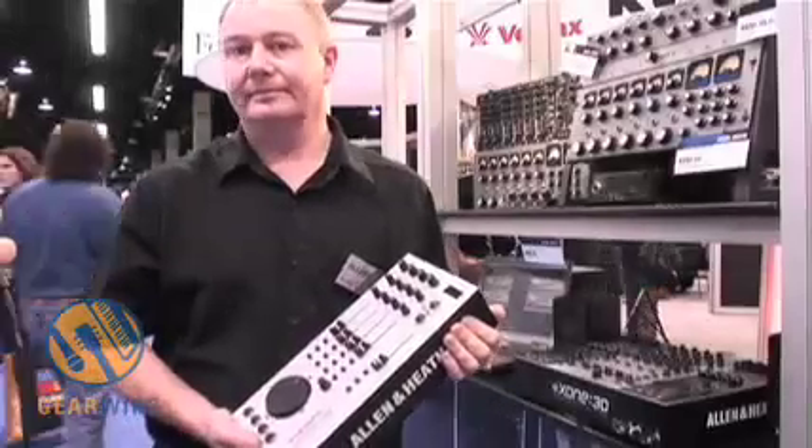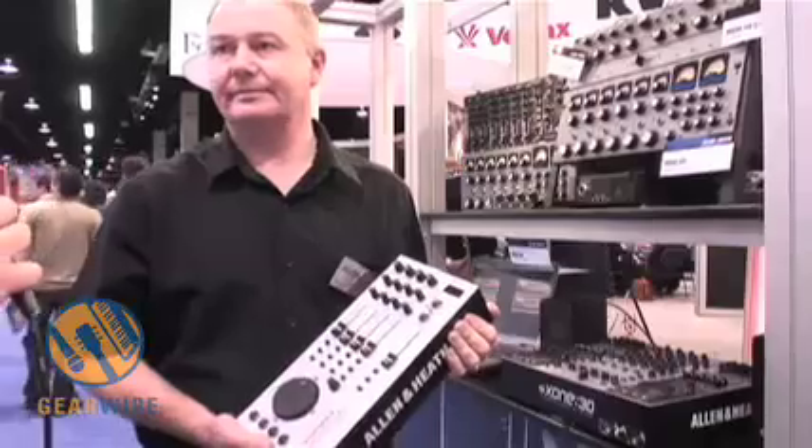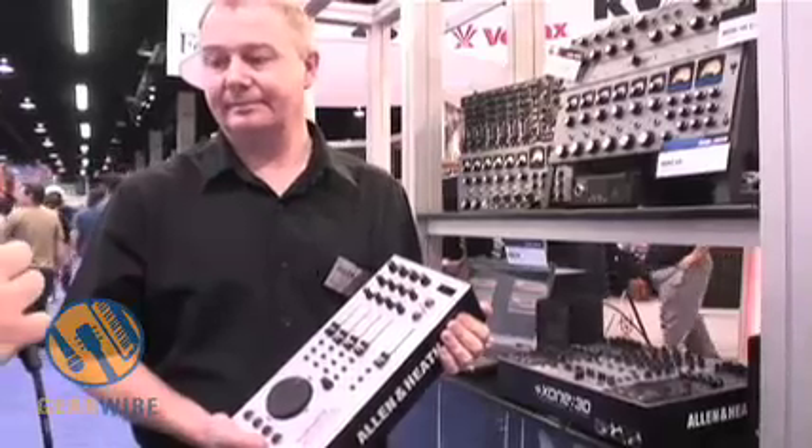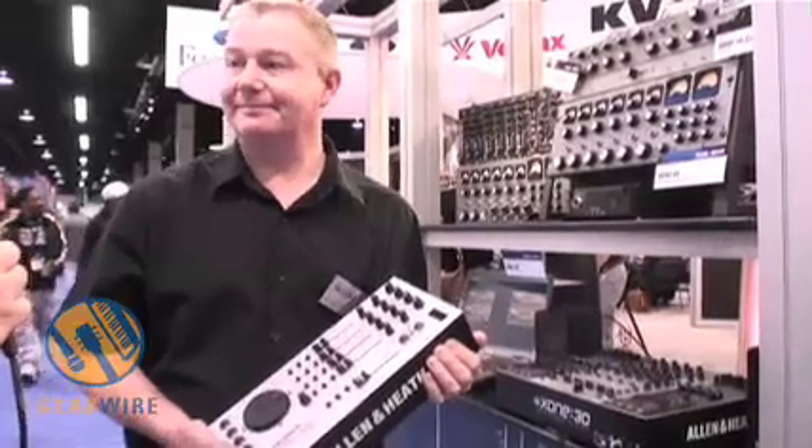Welcome back to the floor of NAMM 2007 in lovely Los Angeles, California. This is Rob Warmowski for GearWire and I'm here with Andy Rigby-Jones from Allen Heath who's here to talk about the Zone 2D controller. How are you doing Andy?